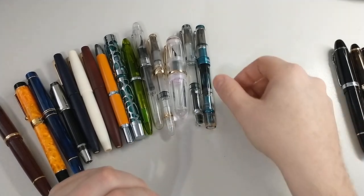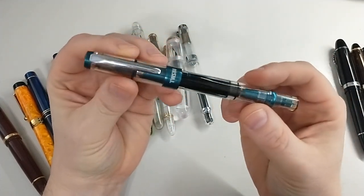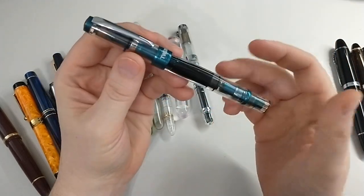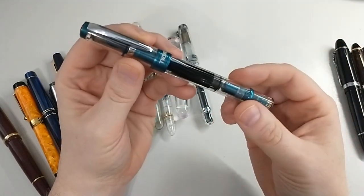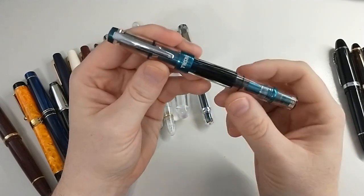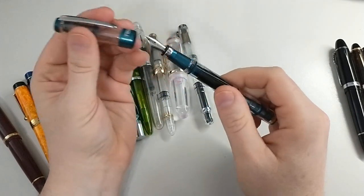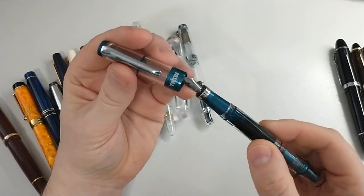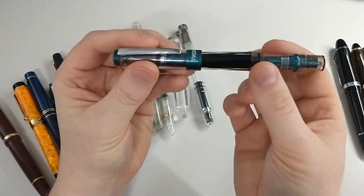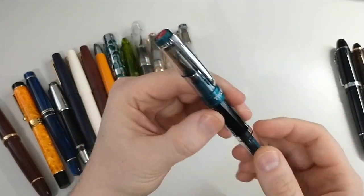The next pen is the TWSBI Diamond 580. This is an amazing pen — there are some great reviews on YouTube, and I just have to say it's well worth what people are saying. This was about $65 from Goulet and I would highly recommend this pen. Piston filled, which is good because you can see all the ink in here — the demonstrator clear body. Highly recommend.